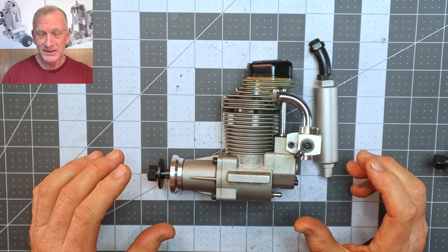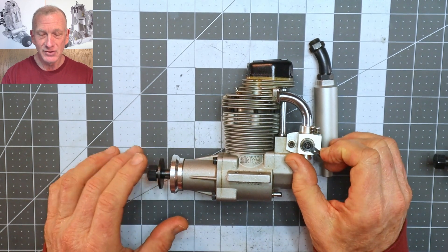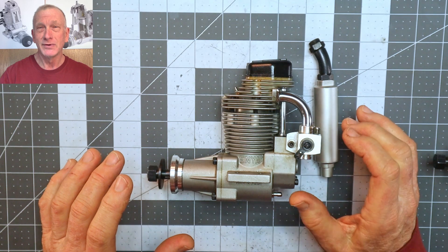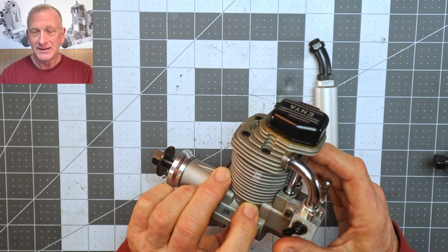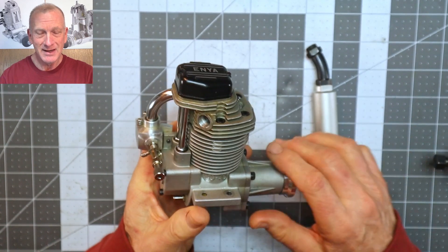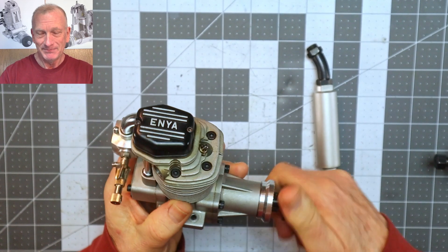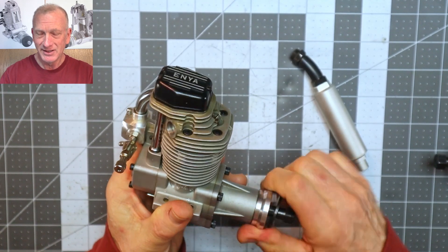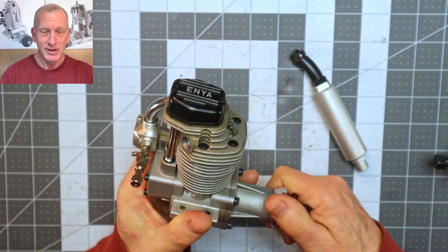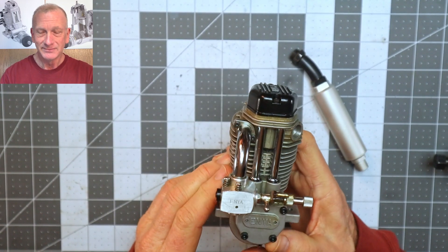The short story with this engine is that the fellow who sold it said he bought it for his father in the early 1990s. He indicated it may have been bench run, but for having been bench run it's amazingly smooth, has great compression, and isn't locked up at all.